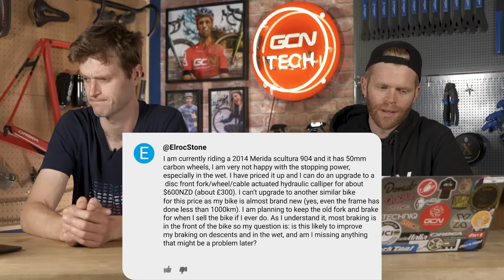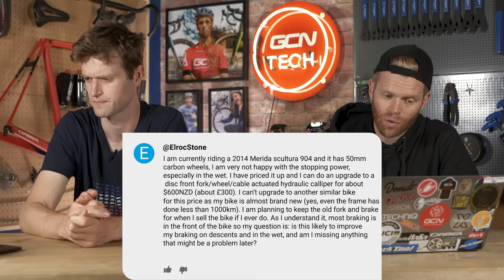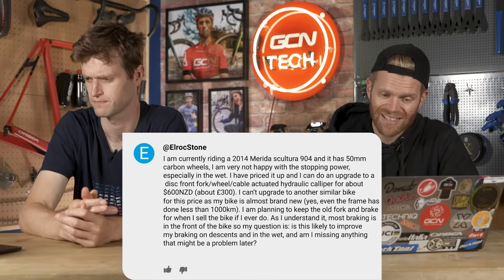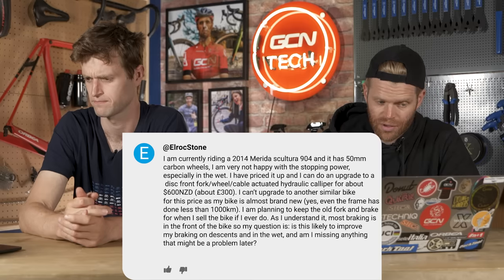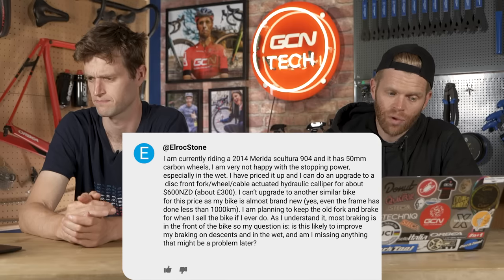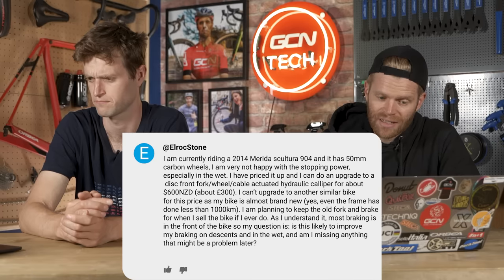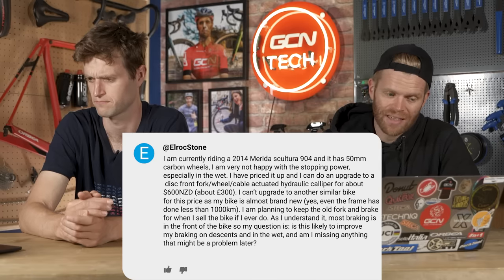Next up is from Elrock Stone: I'm currently riding a 2014 Merida Scultura 904 with 50mm carbon wheels. I'm very happy with the stopping power, especially in the wet. I've priced up an upgrade to a disc front fork, wheel, and cable-actuated hydraulic caliper for around 600 New Zealand dollars — about 300 quid. I plan to keep the old fork and brake so I can put the rim brakes back on if I sell the bike. Is this likely to improve braking on descents in the wet, or am I missing something?